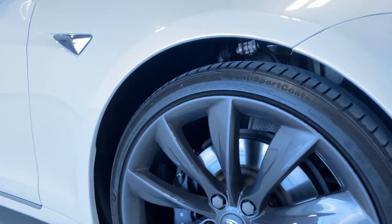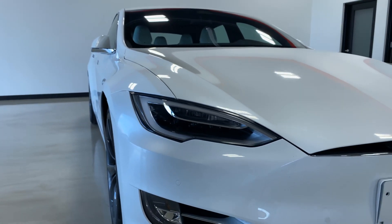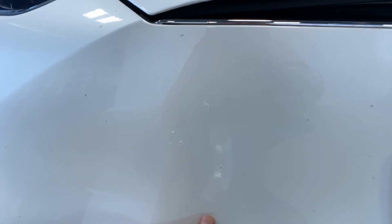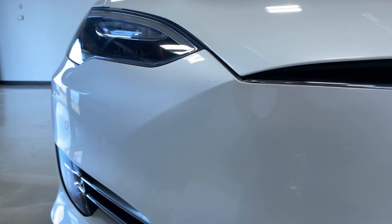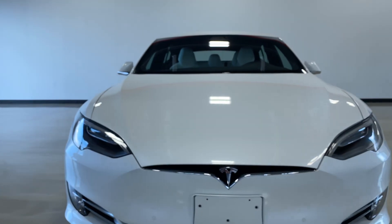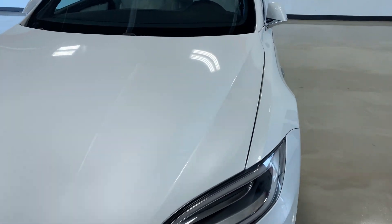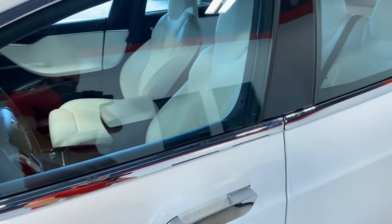Coming around to the back — again, in great shape. It does have, if you can see it, it looks like there's dirt that has gotten underneath the tail light and it's hard to get out. There's that — not even noticeable, but I'm very OCD about stuff so I want to point everything out. Little rock chip right there, and the backup camera is obviously there.